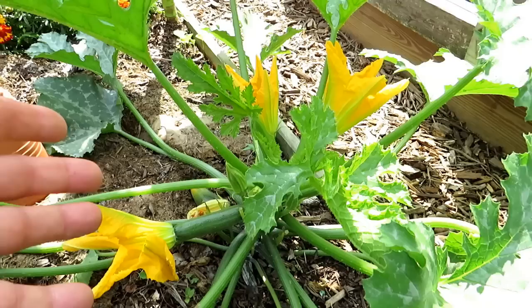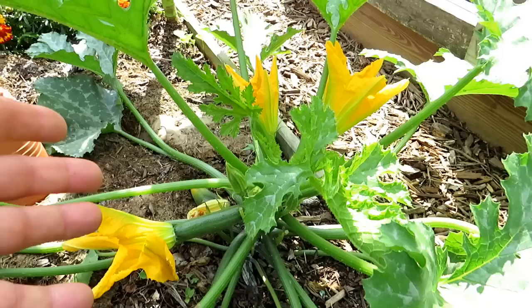Plant zucchini more in succession — we don't need five plants right now. Now that this plant is bigger and producing, go ahead and drop some more seeds somewhere in your garden. This way your plants will produce over a longer period of time rather than all at once. It's a lot easier to enjoy your zucchini throughout the weeks rather than getting a dozen all at once.